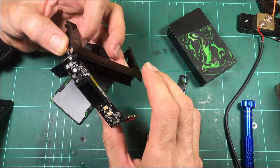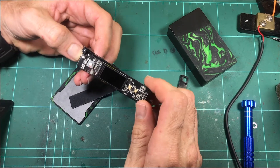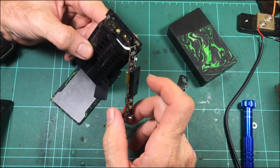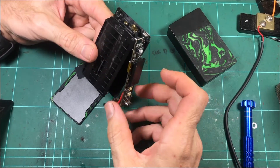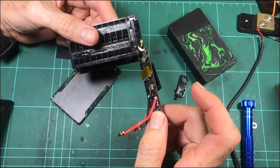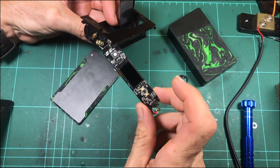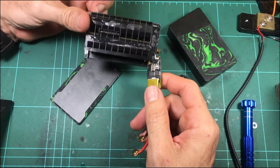I did notice the GeekVape Nova was on special for quite a while — like $20 on one of the US sites. I'm wondering if they made way too many, or they thought the device was getting super popular and ramped up production, maybe omitting the cleaning steps just to get the numbers through. Then maybe they didn't sell quite as many as they were expecting and dropped the price to move them on. That's just a complete guess, but it could be something like that.